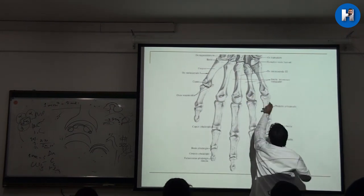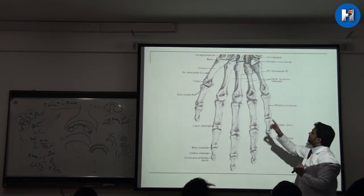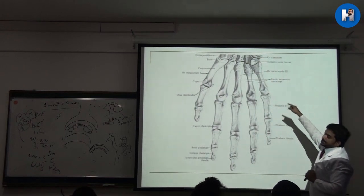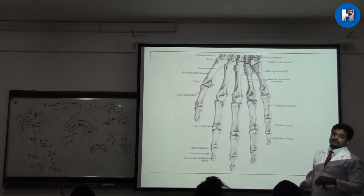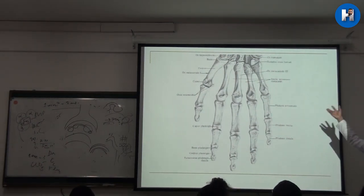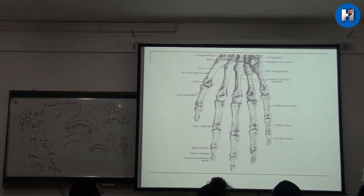For the second, third, fourth, and fifth metacarpals, they attach to the trapezium, trapezoid, capitate, and hamate respectively. Here they get a surface that does not give a saddle appearance, so movement at these joints is quite restricted.